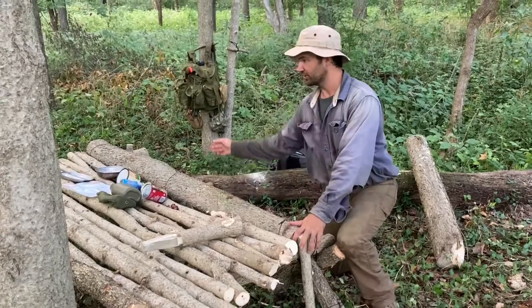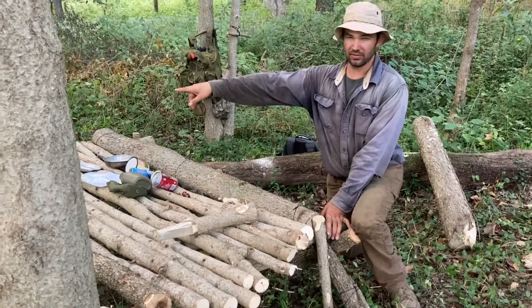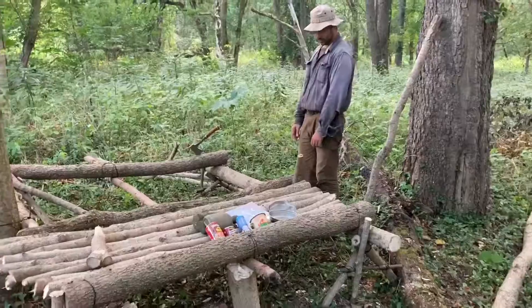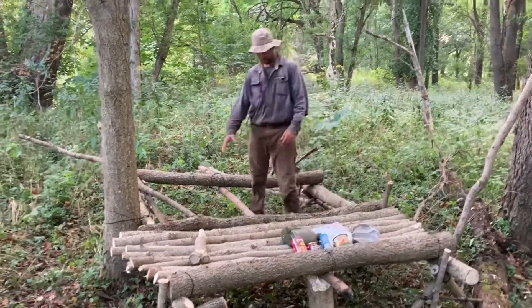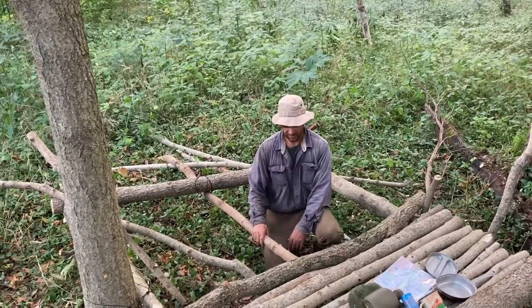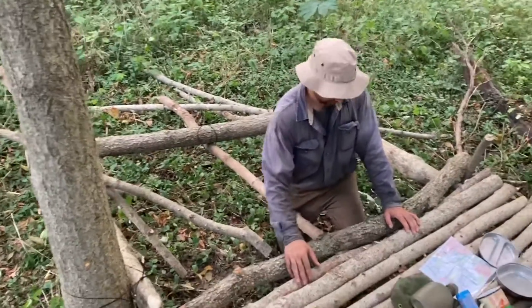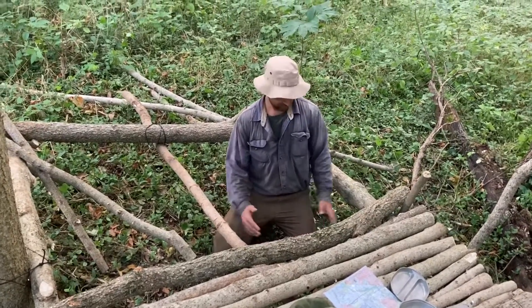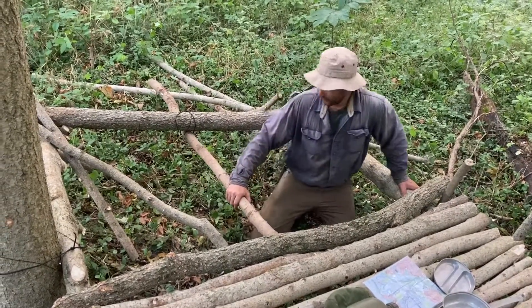We've got a stake on all four corners that's going to be lashed together. I'm going to do probably two more stakes on the outside there, like I have here, and tie that in for some back-and-forth support. As we started laying the floor out, we put a crossmember here, and this offers support so the span that these spars have to cover is only about 28 inches rather than the full span.